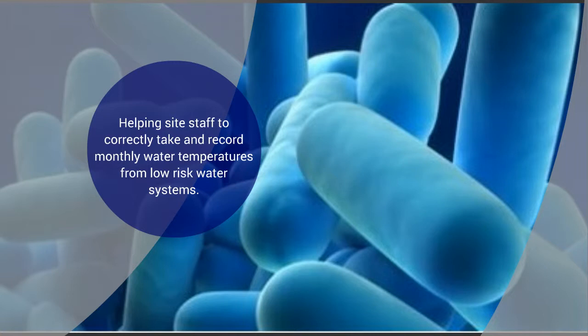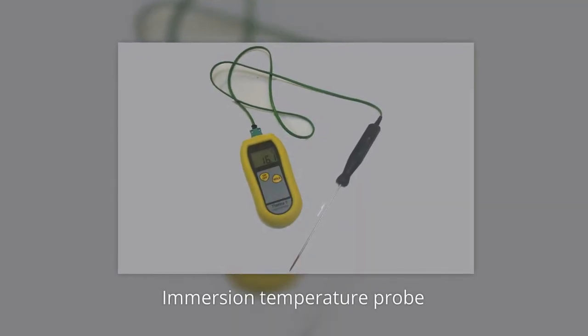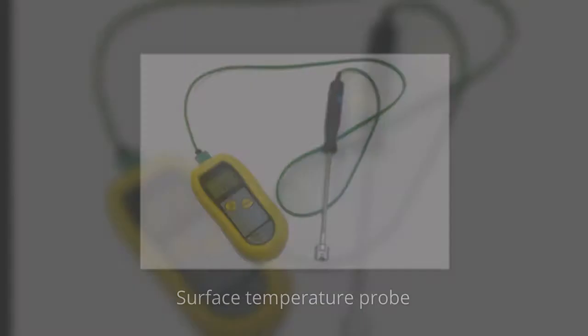Firstly, you will need a good quality and calibrated thermometer with two different probes, which you must check for damage before use: firstly, an immersion temperature probe, and secondly, a surface temperature probe.